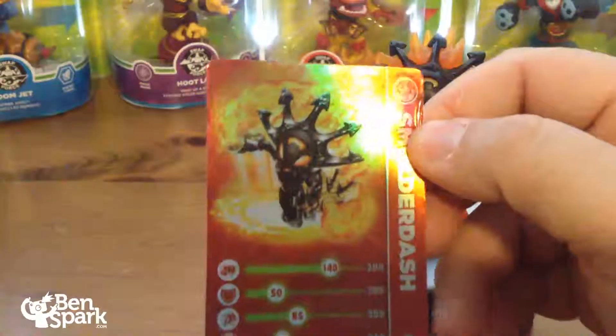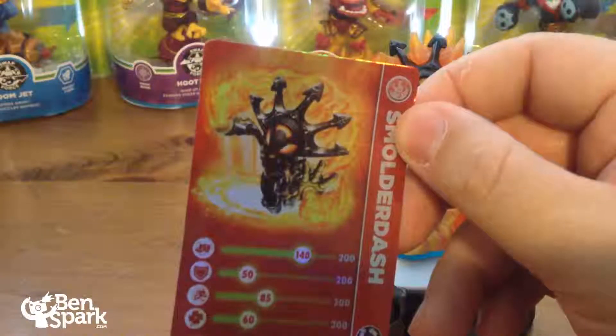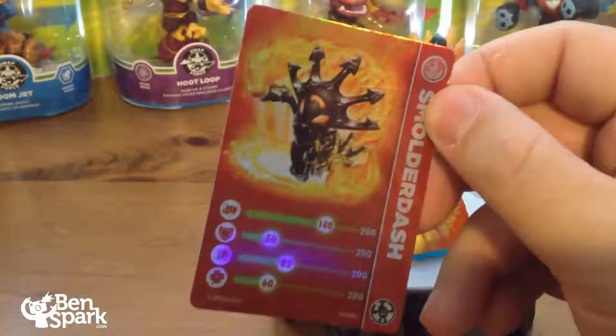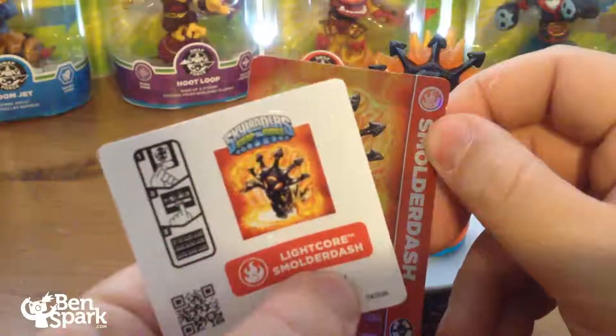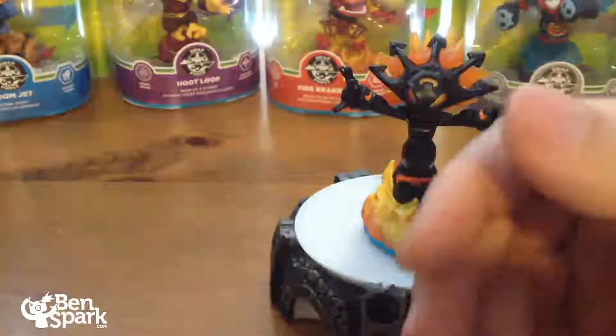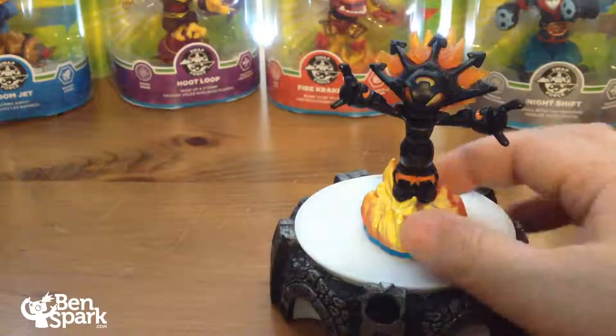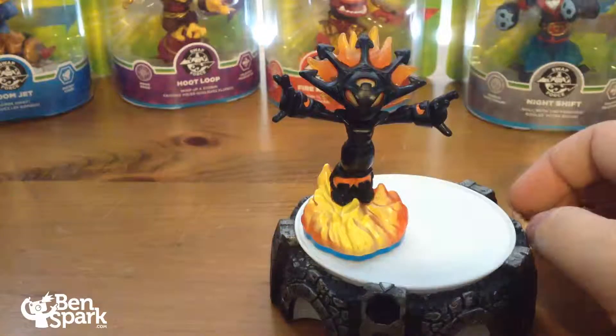I kind of bent that corner when I was taking it out of the box — not too happy with myself for that. But nice dynamic pose. It is the same pose as you find on the sticker. So here is her sticker, Lightcore Smolderdash. She is a nice character to have. I'm glad she is part of the Skylander Swap Force and one of the new core characters.